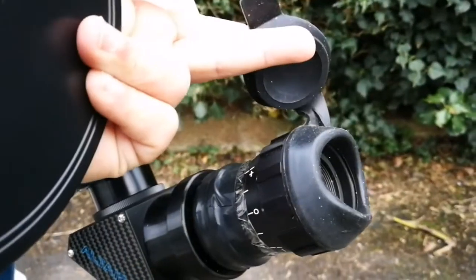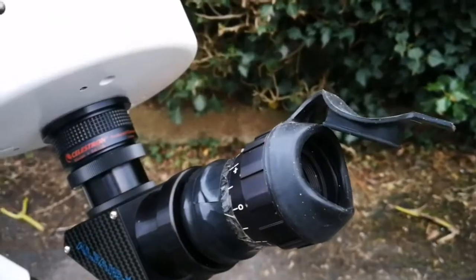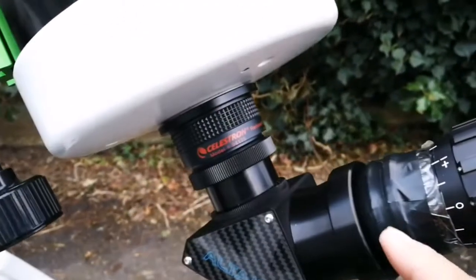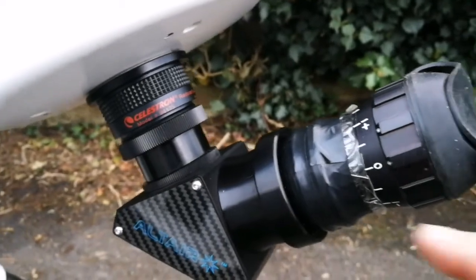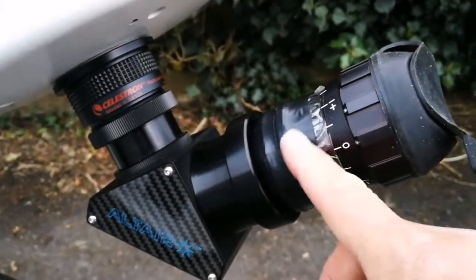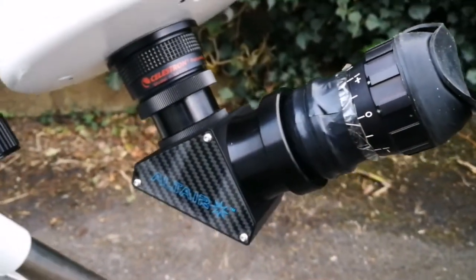This is also an Army surplus eyepiece — I got it because of this lovely rubber eye guard. I've adapted a Morpheus 2-inch adapter at the bottom of it, attached with duct tape. So that will work for me.